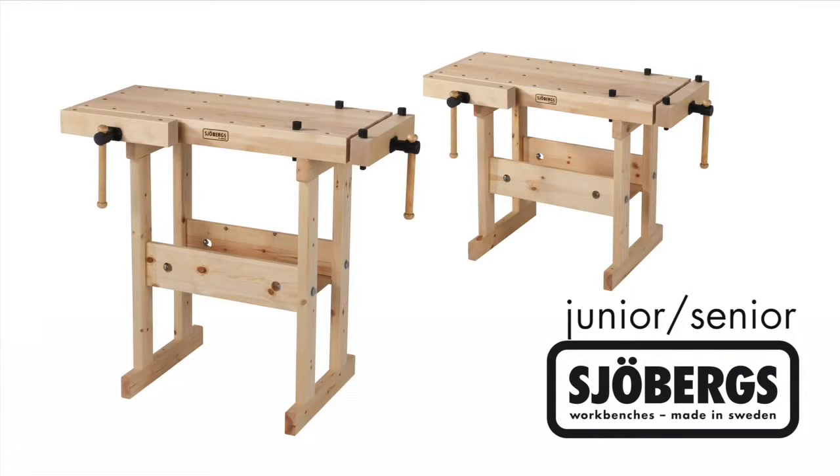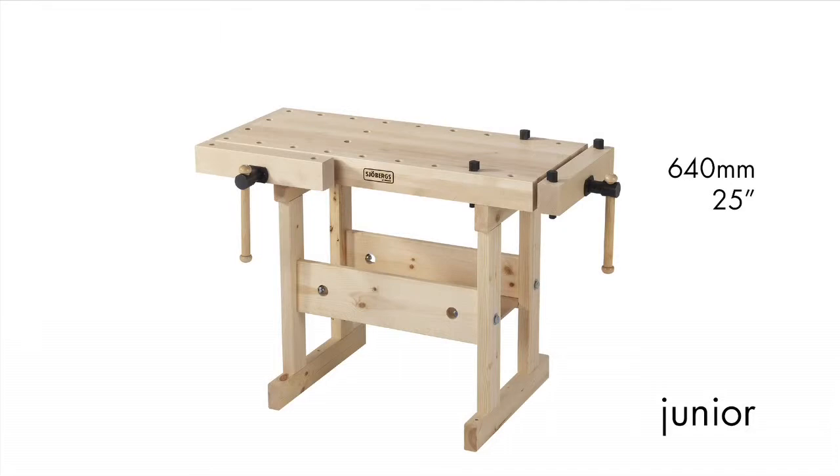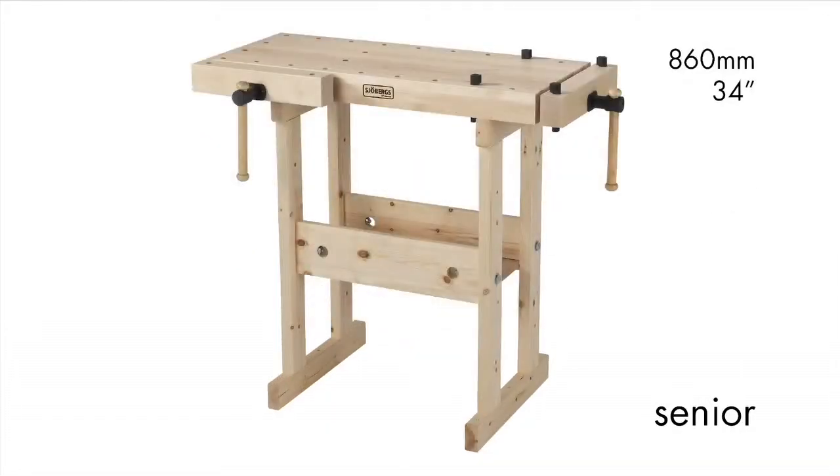Made in Sweden, the Żöbergs junior-senior workbench is intended as a creative workstation for both children and adults. The trestle is supplied with two working heights: the junior is 640mm or 25 inches, and the senior is 860mm or 34 inches.